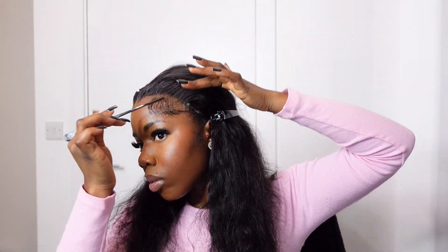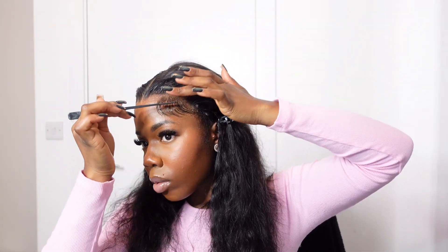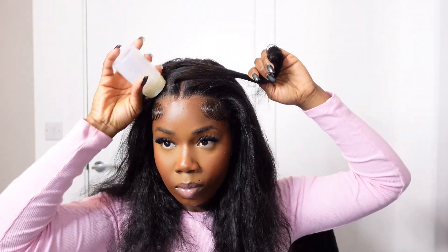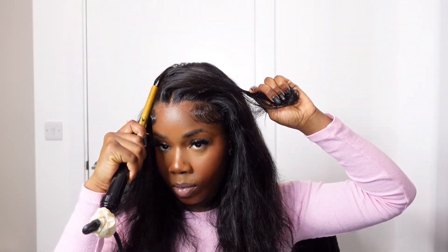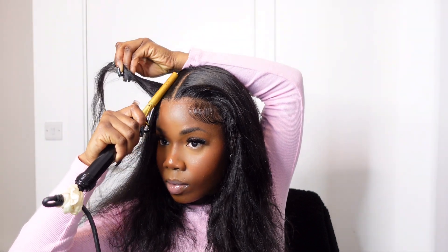The wig is super easy — you don't really have to do all this, I'm just being extra. You can just use the elastic band that comes inside it to style your wig and keep it in place. You don't have to lay it down with glue — you can just pop it on and go. It's actually a glueless unit.